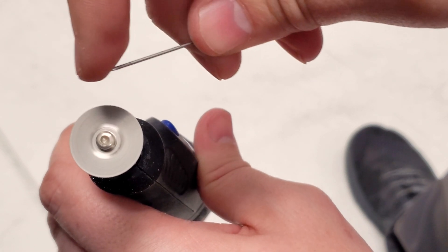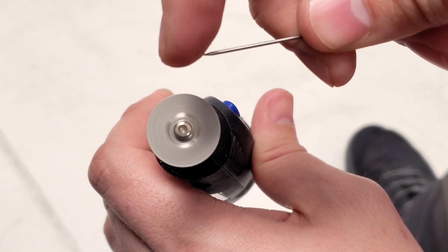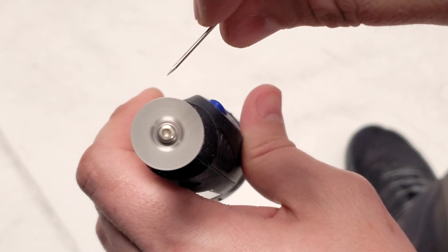It's particularly helpful if you need glasses or something like that. You have a little bit of — see that? It's a little bit more grabby. So I'm done here.